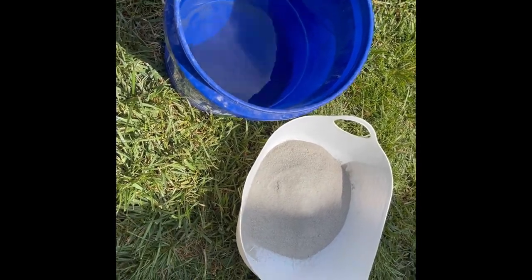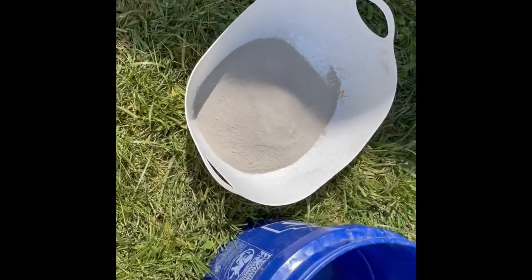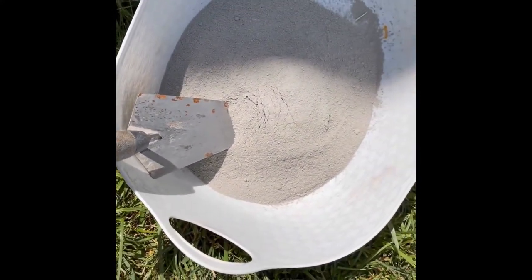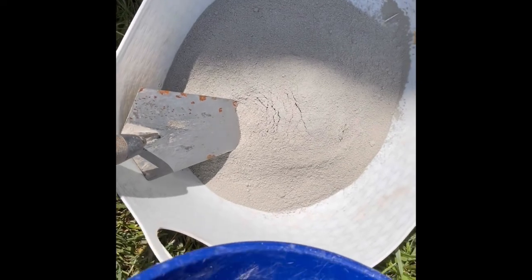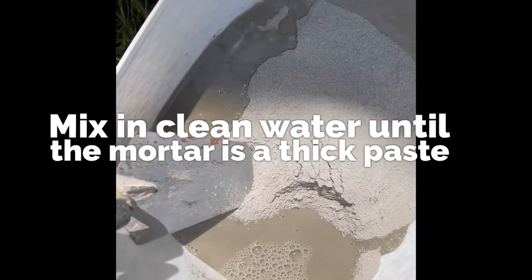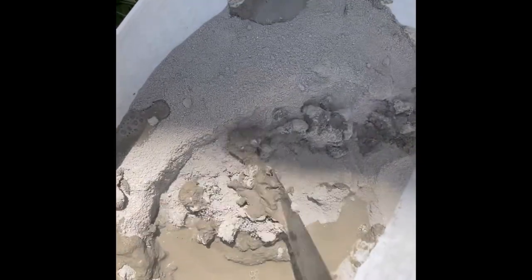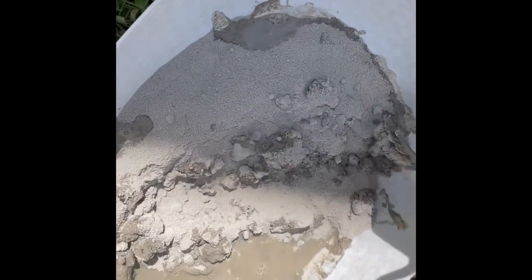Now let's add some wet mortar to our project. I'm slowly going to add some clean water into a container with some dry mortar, slowly adding it so that all the dry mortar is gone. I have found that working with mortar, the wetter the better. When dealing with mortar, more water is better than having too little water.